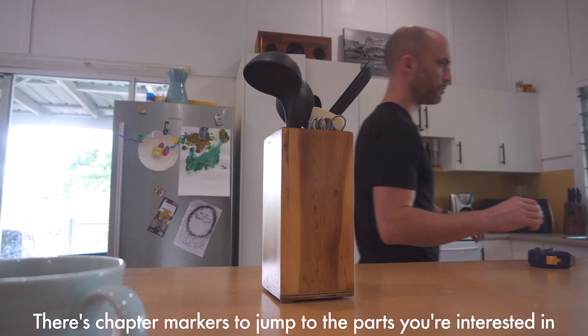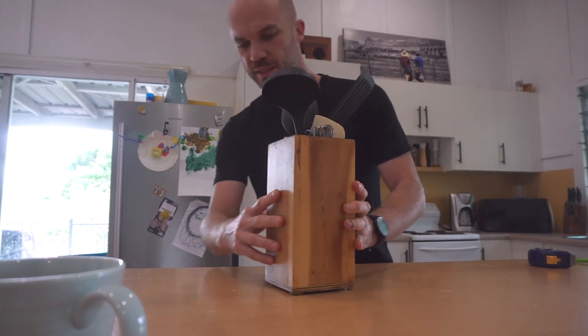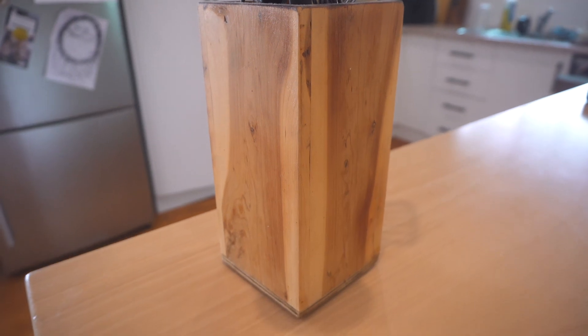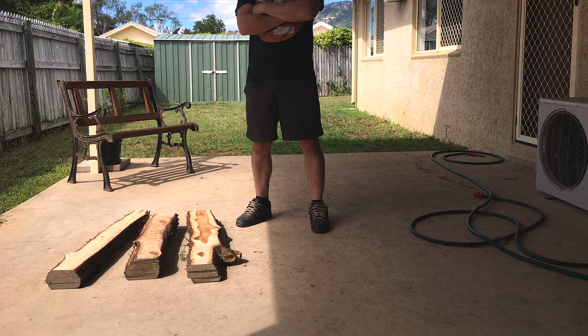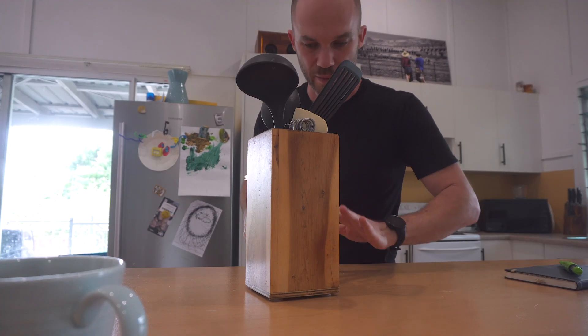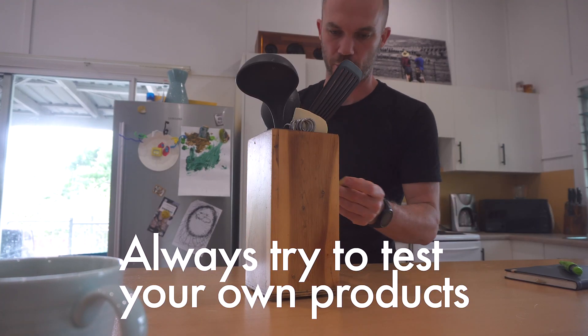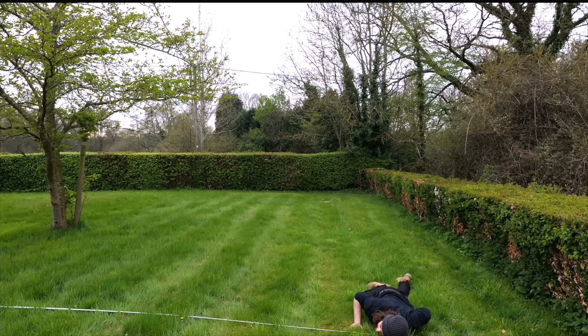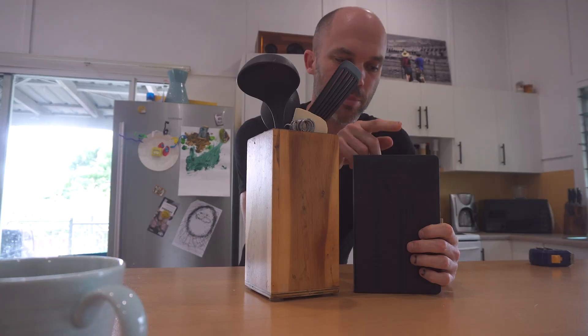I'm adding a cutlery holder to the Celery Top Shop. This is the cutlery stand I'm going to base it on — I made this a few years ago. It started life as a pot plant but turned into a cutlery stand by necessity, so I'm going to use the same dimensions because in practice I know it works.